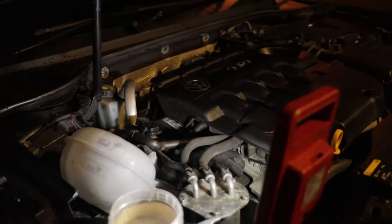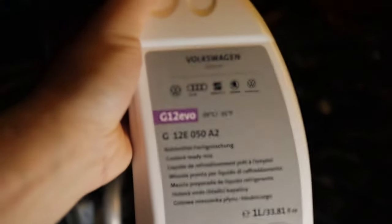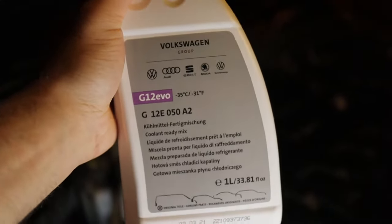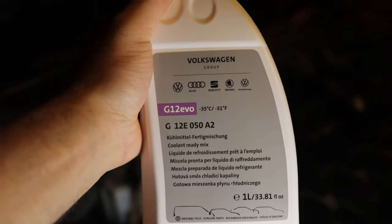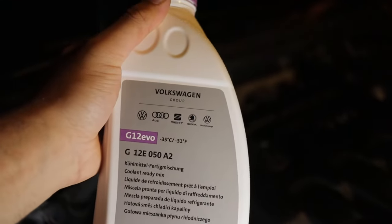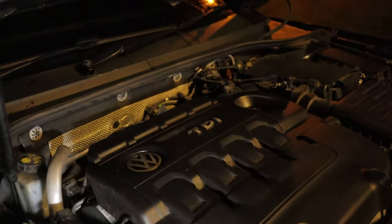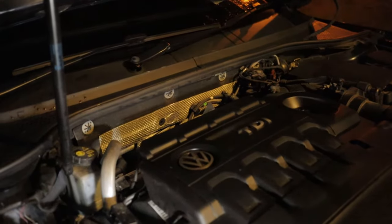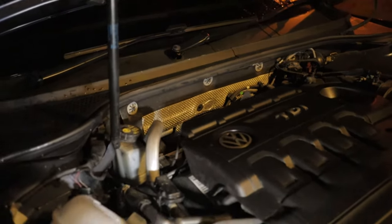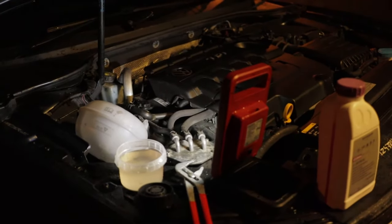For the coolant, I'm using the VW G12 EVO — their most recent formulation — which is fully compatible with G13, G12 Plus Plus, and G12. This car takes approximately five to six litres according to VW specs, so I'll top up with four to five litres or whatever it takes.